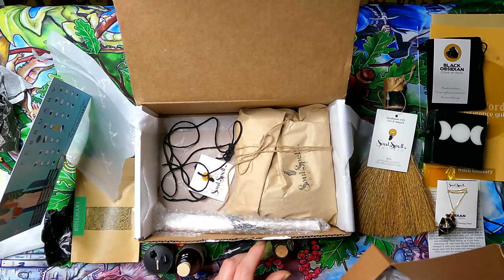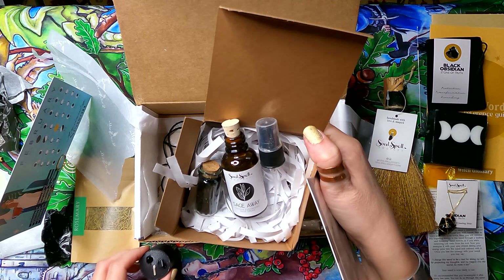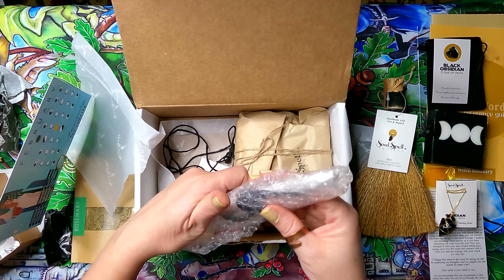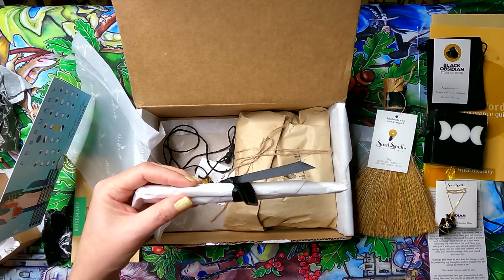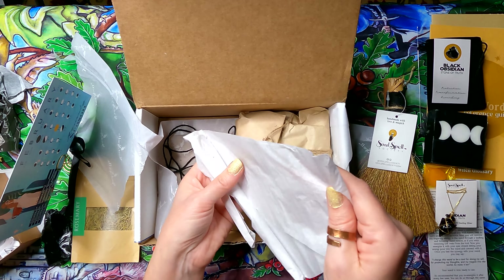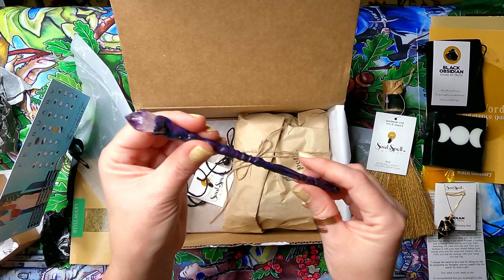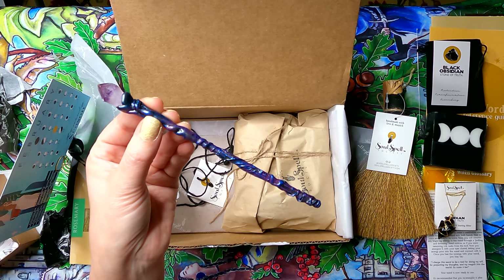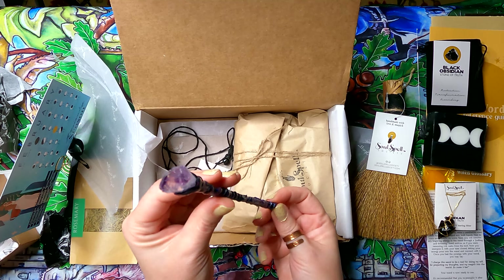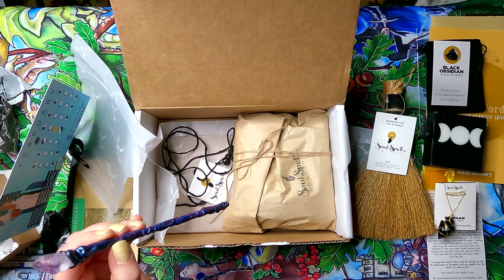I'll go ahead and reconstruct the energy kit and set it aside. I suspected the next item was a wand — and wow, look at that! It's my favorite color: royal blue and violet, with an amethyst on the end. This is really pretty and impressive. This is a really impressive box.